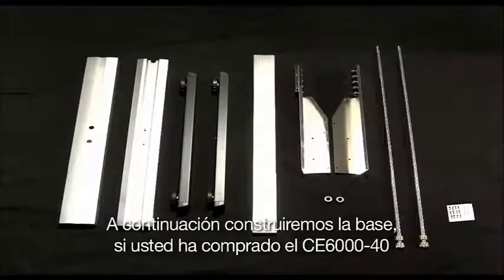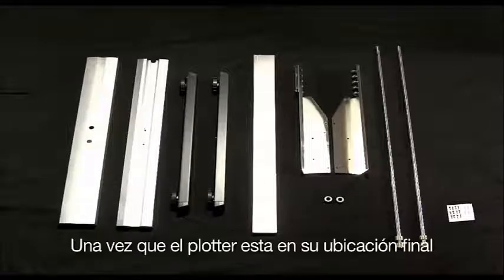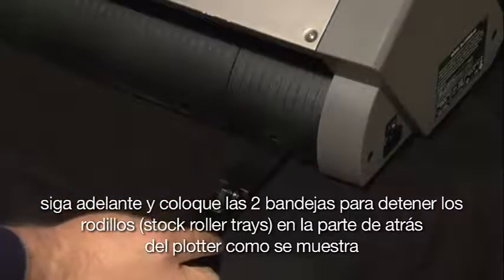Next, we will be building the stand. If you have purchased the CE6040, you are welcome to skip ahead to the next section, since that unit doesn't come with a stand. Although, once your cutter is in its final location, go ahead and place the two stock roller trays to the back of the cutter, as shown here.